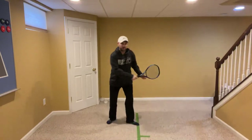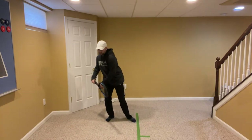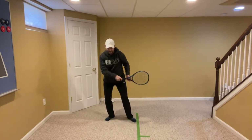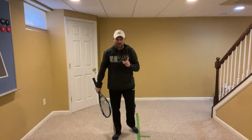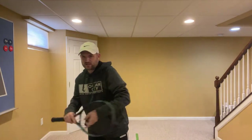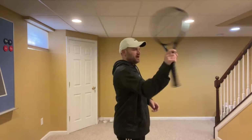We want to go up during the uncoil, but turn your back to your opponent. Coil and then uncoil — try to turn your back to your opponent like you're going to get your chest to face the back fence, and then uncoil. That's what you see with JJ Wolf. He's only six feet tall and can serve 136 miles an hour. We want to make sure that we are coiling and uncoiling. The swing is built on the body.